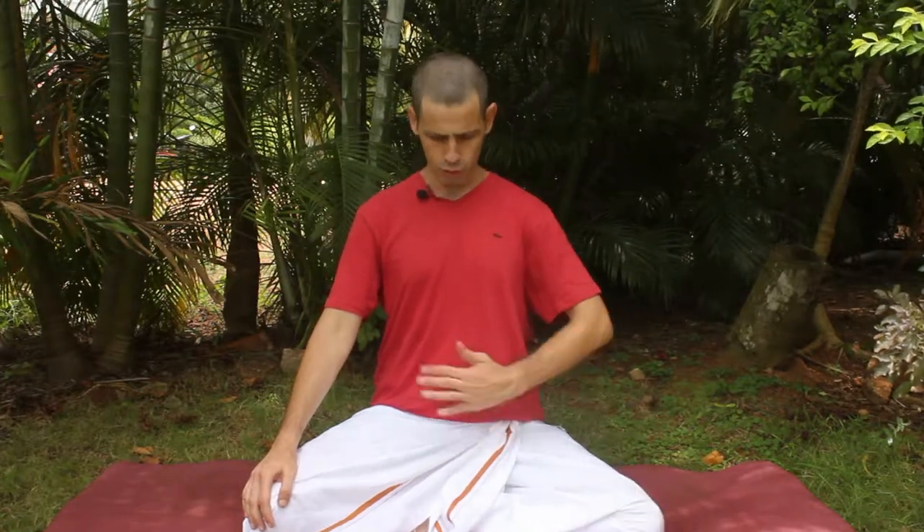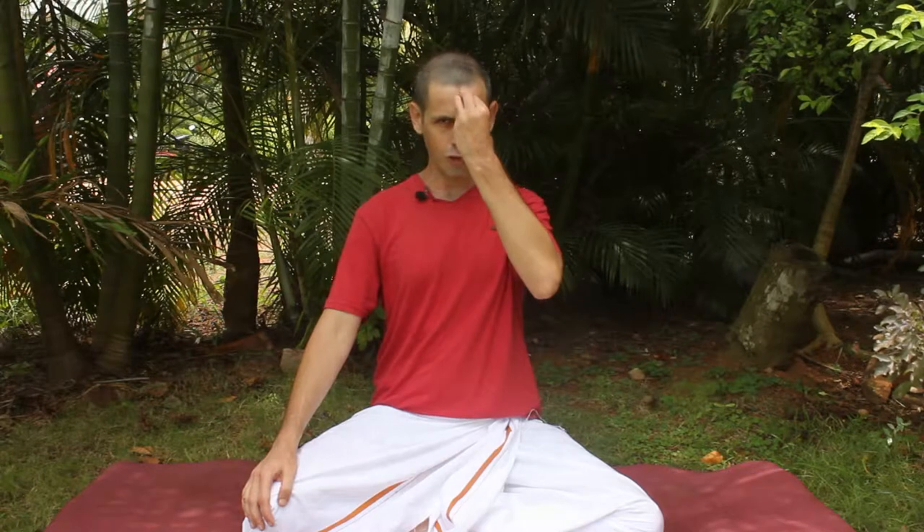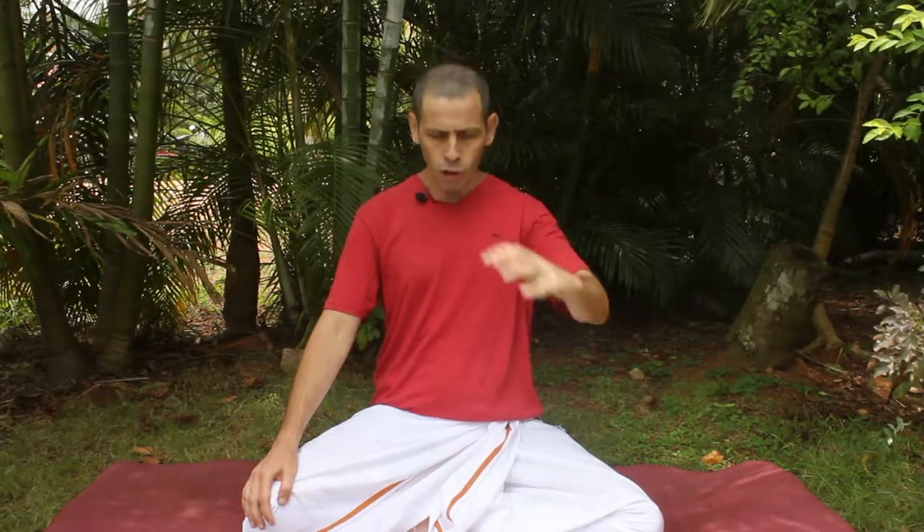Simha Mudra has many beneficial effects. One of the most important of them is the expelling of negative energies from the system, like negative emotions, like anger, hatred, and anything like that. You can kind of vomit it out from the system with the practice of Simha Mudra. On the energy level, Simha Mudra is very beneficial to arouse Manipura Chakra, Ajna Chakra, and also there is a very strong effect of sublimation of energy, meaning the energy rising up in the body and accumulating in this area.